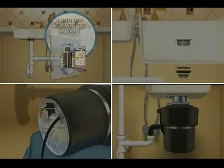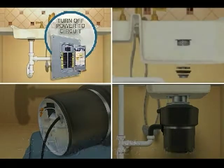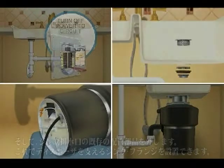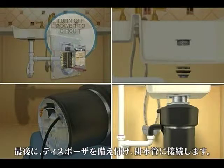To install a garbage disposer, disconnect the electrical and dishwasher connections. Then remove the existing plumbing pieces that are connected to the drain opening. Then you can install the mounting bracket that will hold up the disposer. Next, make the electrical and dishwasher connections. Finally, you can mount the disposer and hook it up to the drain plumbing.